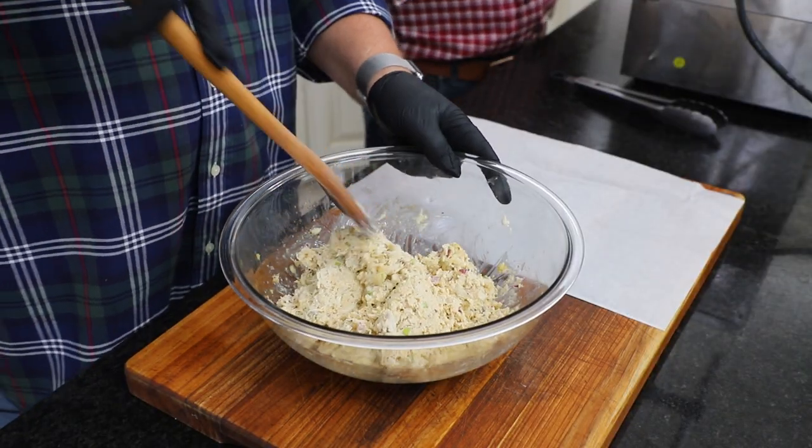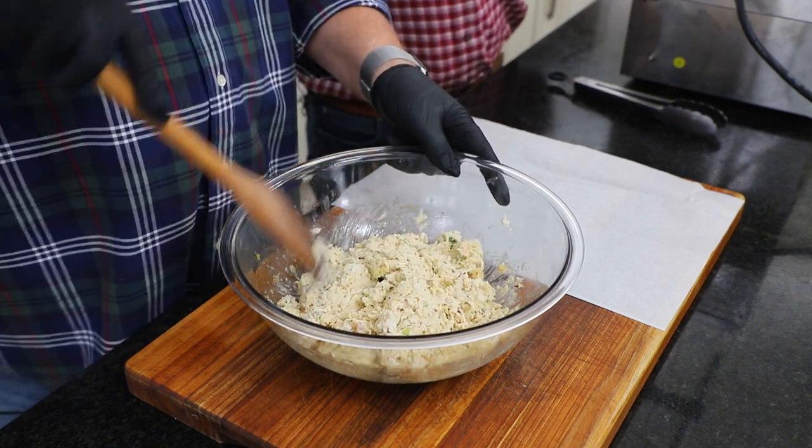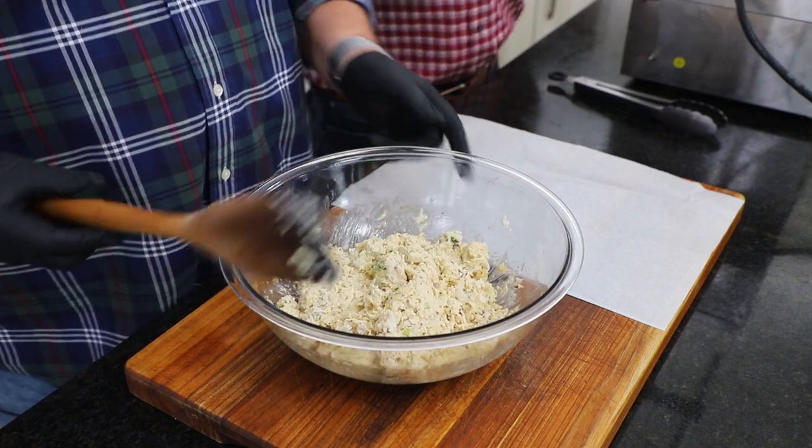Let's form some balls. We've got our oil heated to 350 degrees.